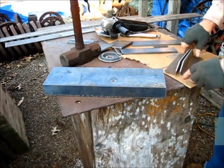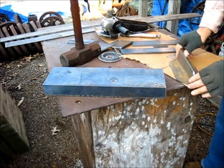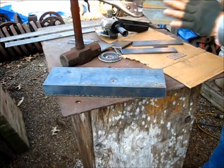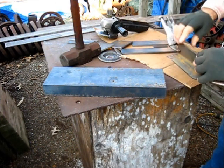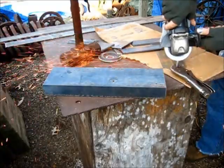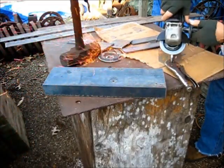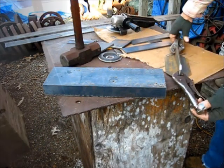These here do need to match, so the best way to do that is just clamp them together. All the wonders of a four-inch grinder — clamp these together where they're true on the bottom. These have been pre-notched on the corners and I just want a pleasing profile there. That's the way you do that.